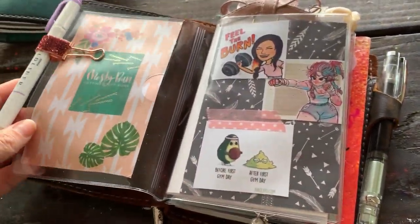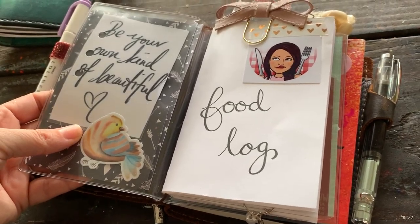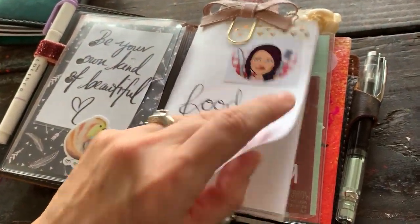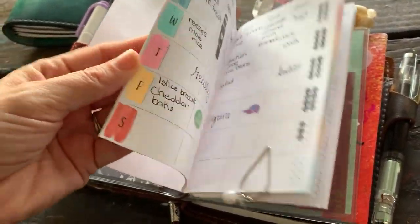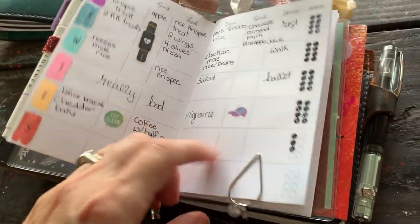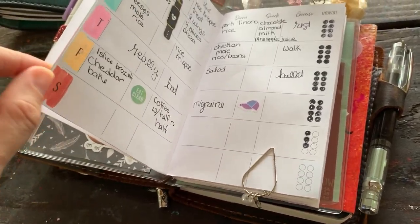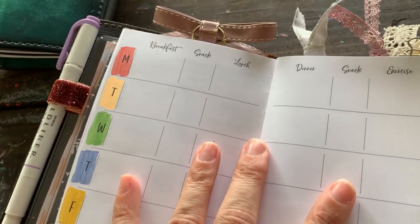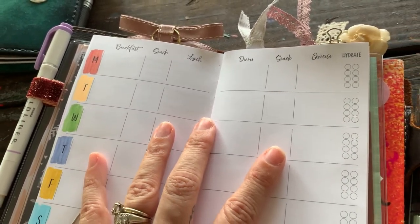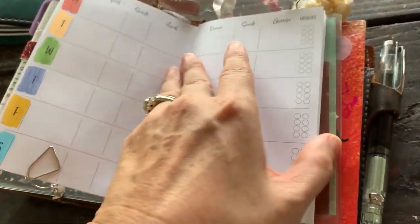I just put two dashboards together and they're all kind of gym-related. This is my food journal — I added some color and a couple stickers, but really not too much decorating. I'm using this little clip to mark my day. It's pretty plain: just breakfast, snack, lunch, dinner, snack, exercise, and hydration. I like this so far — it's been plenty of room.